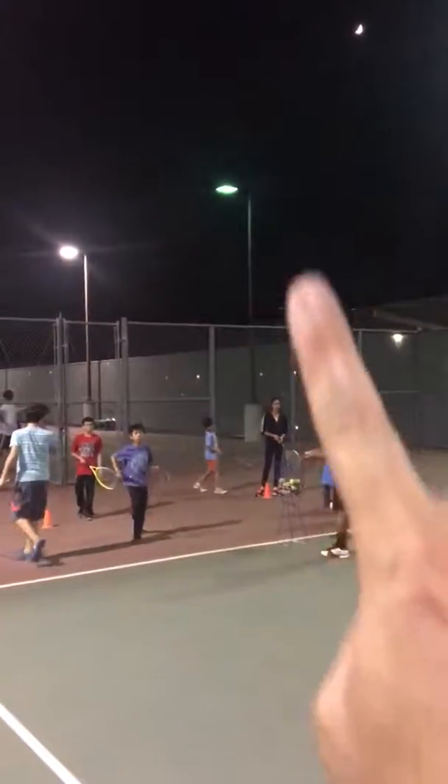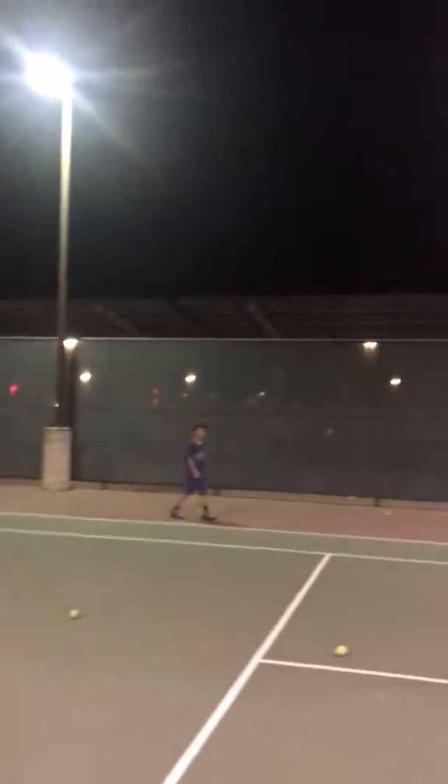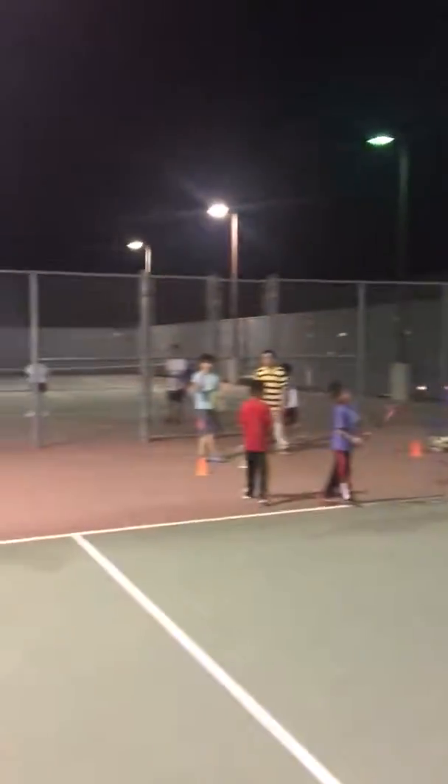We're going to rotate. We're going to have two players come from the hitting over to the shadow stroke. Shadow strokers, you're going over to pick up. If you're picking up, you're coming over to jumping jacks. Good work, guys.